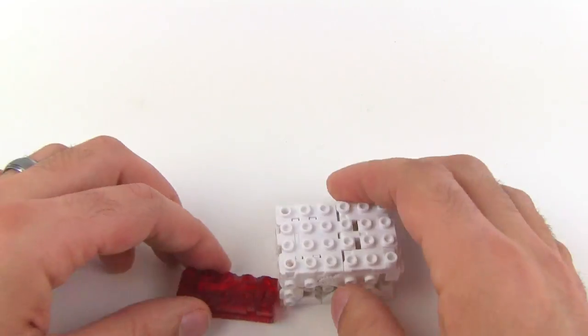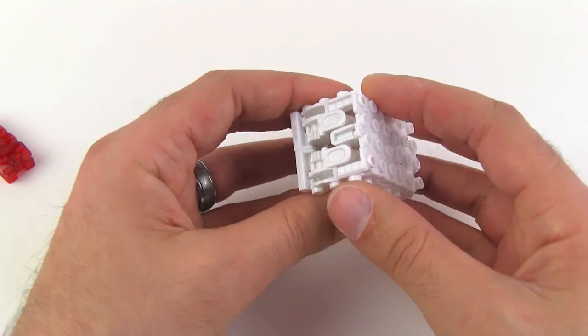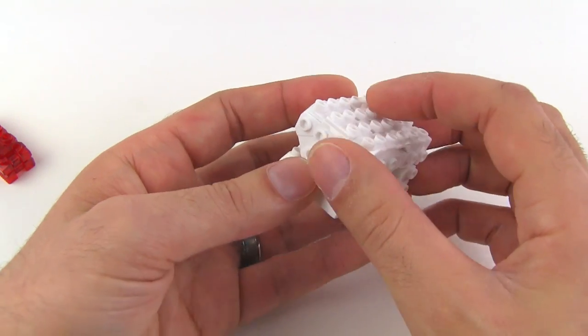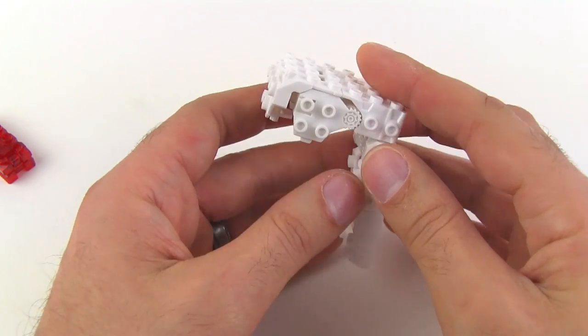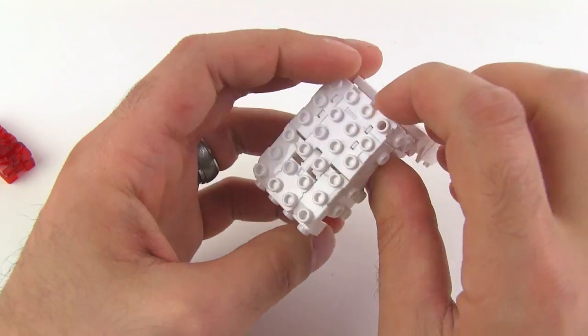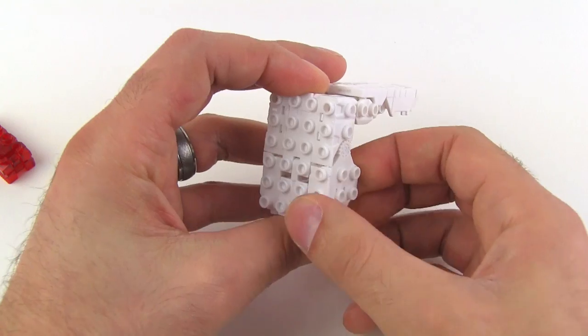I'm just going to share my very first experience with these. Since I have no familiarity with them, I'm just going to see how this all works out and follow exactly what they have in the instructions that I have by my side.